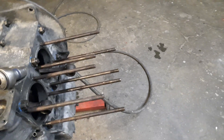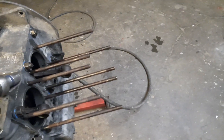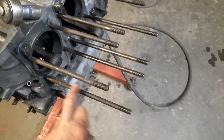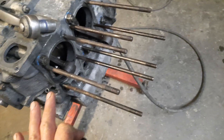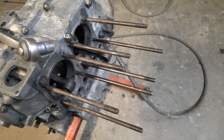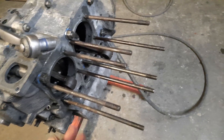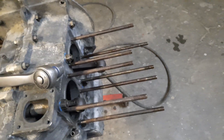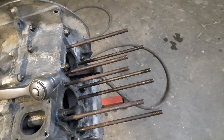I could pull all the studs out, run them on the wire wheel — that will clean them perfectly, and I could then paint them. But I don't want to disturb them, I don't want to take them out of the casings, I don't want stuff falling into the engine. There's always a risk that you can pull a thread out of a casing, especially when these have probably been in here since 1970 or whatever. So yeah, disturbing them is not a good idea.